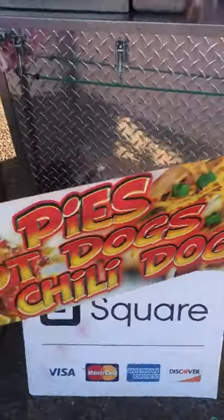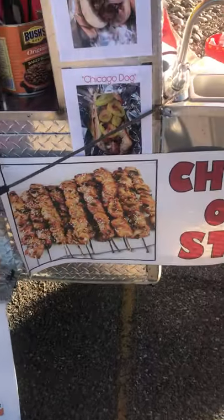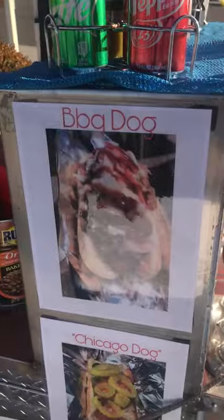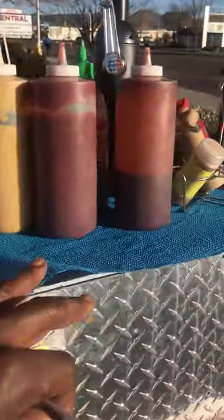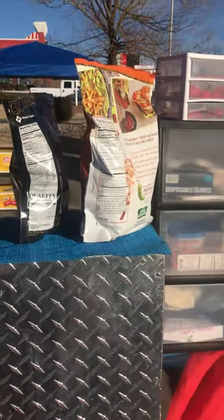Here's a menu right here that you can look at. It also has multiple copies of menus right here. Also, it says the squirrel sign. Chicken on the stick sign. Barbecue dog — I offer the barbecue dog. Chicago dog. My sodas. Green chili. My condiments.